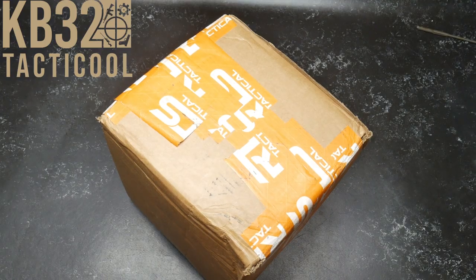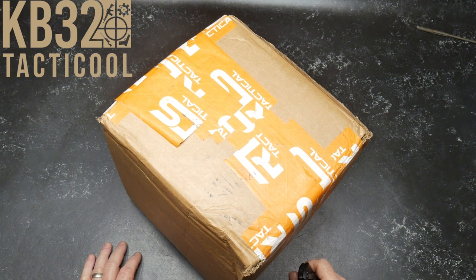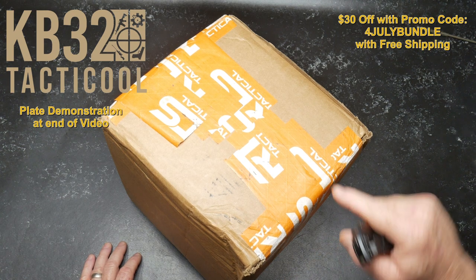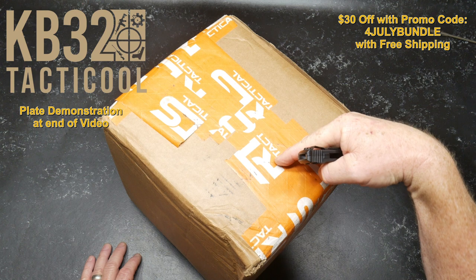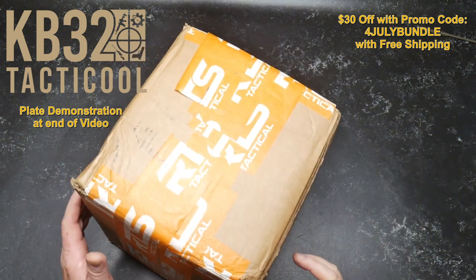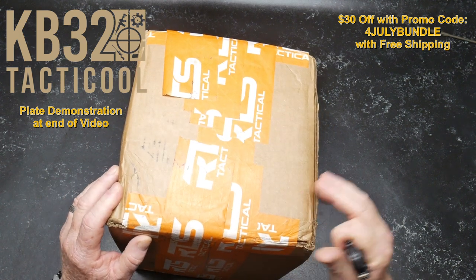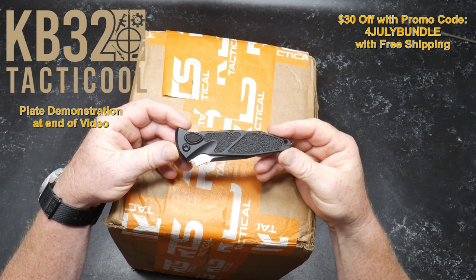KB32 here. Got a box in the mail the other day, and because it's Fourth of July, the guys over at RTS Tactical are celebrating Independence Day — maybe some discounts, free shipping. What's in this box is in stock, and that's the important part, because what's in this box is usually not in stock.